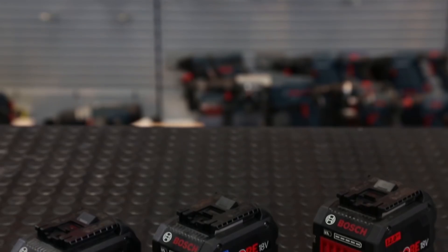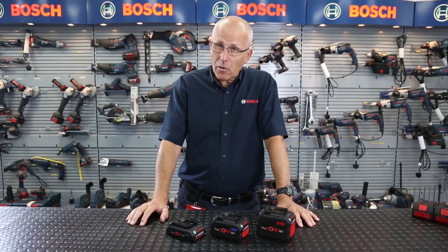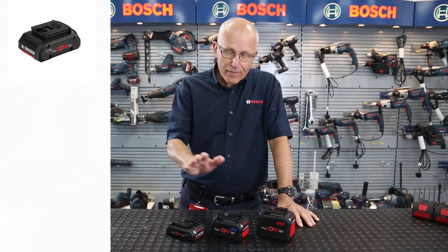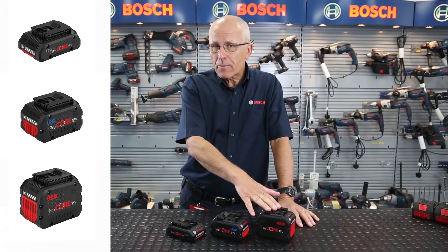Hello, I'm Eric from Bosch and I'd like to introduce the new Procore 18V high power battery platform. It's available in the compact 4 amp hour, the performance 8 amp hour, and the endurance 12 amp hour pack.